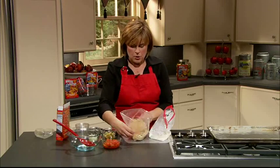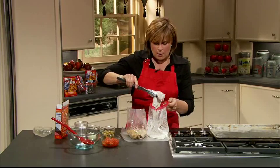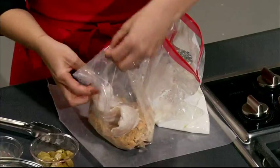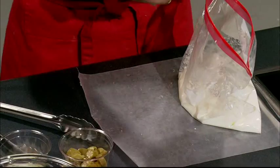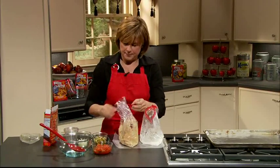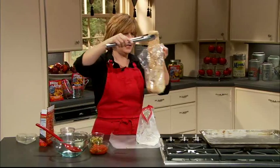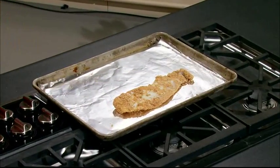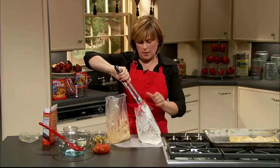We have our mixture here in our bag, and we're going to take our fish and do one fillet at a time. Close your bag and I like to leave some air in it so that it moves around better. We're just going to give it a toss and coat it really well, then put it out onto our lined baking sheet. I like to line mine with foil because it's easier to clean up — I can just take my foil, toss it, and be finished.